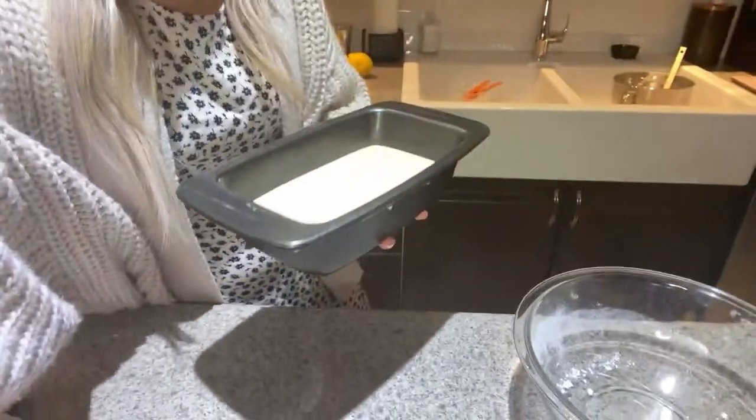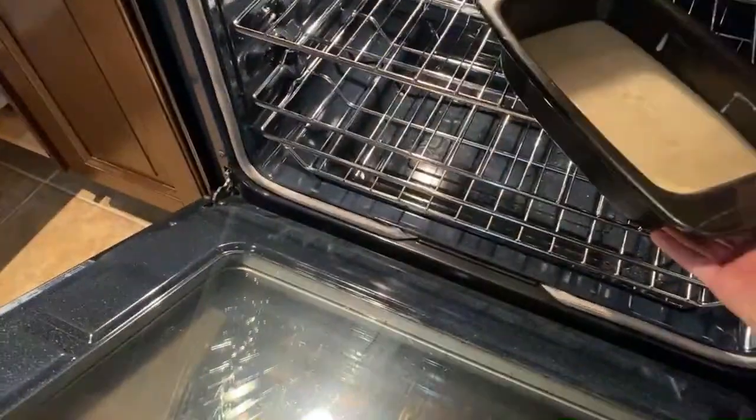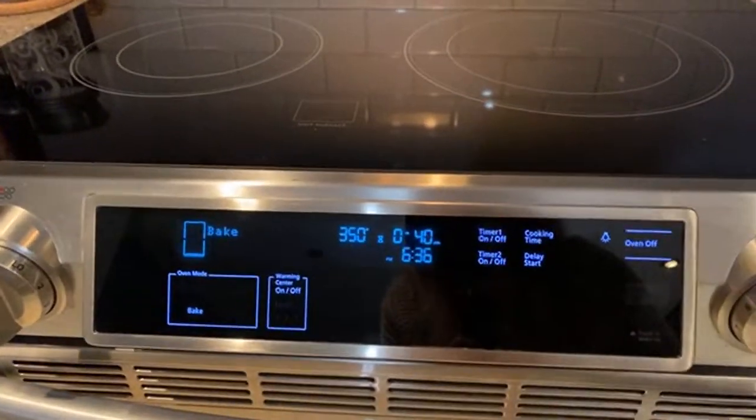This is what the batter looks like actually - I don't really want to tip it over, but that's what it looks like, and we're gonna go put it into the oven. It says it's gonna bake for 40 to 45 minutes - let's hope it's gonna be the 45 minute one!